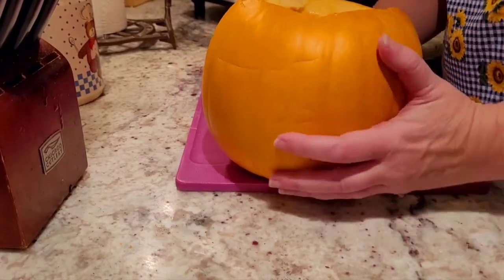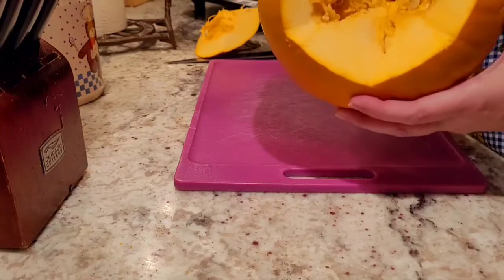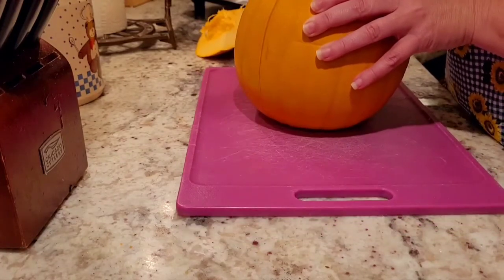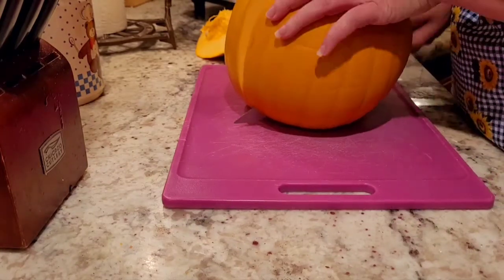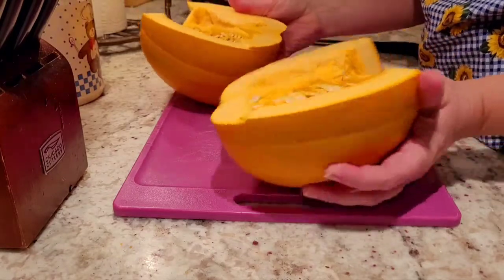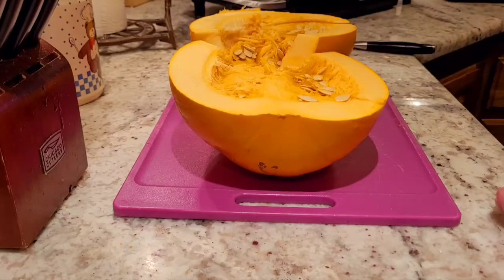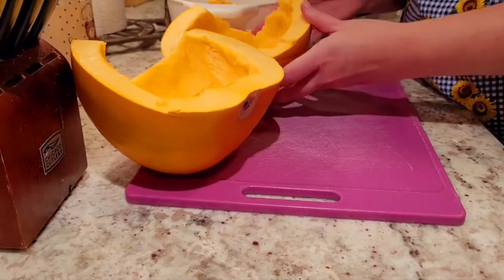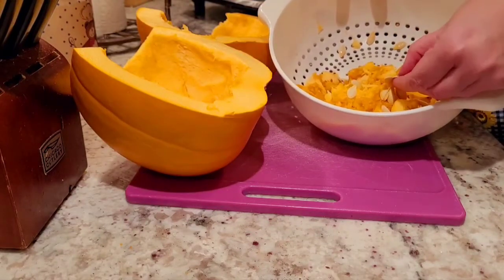All right, the first step is cutting the top off. The next step is getting all this stuff cut out, and the easy way to do that is to just cut my pumpkin in half — makes my life a whole lot easier since I'm going to be slicing it up anyway. So we're going to get all of this out and get it ready to slice up. I've got them nice and gutted and they're ready to go — I scraped all the insides out.